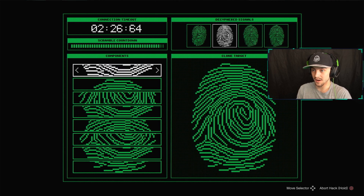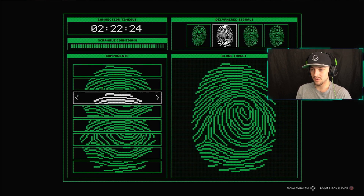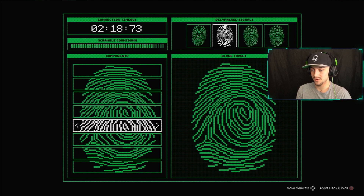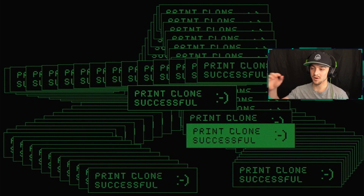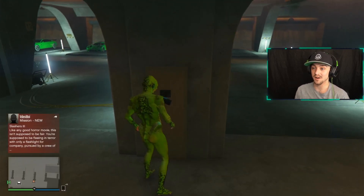I'll just show you for this one quickly how easy it is. So one, one, two — and then you've got one, two, three — one, two, three, four. There we go, that one's matched up nicely. And as you guys can see: print clone successful. That is literally how easy this fingerprint hack is, guys.